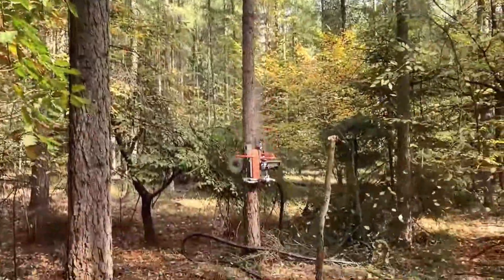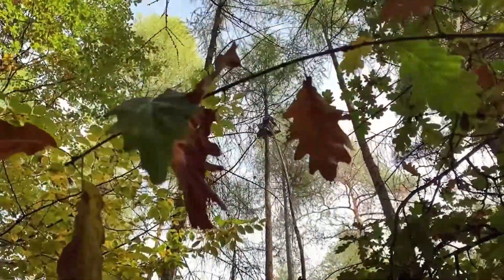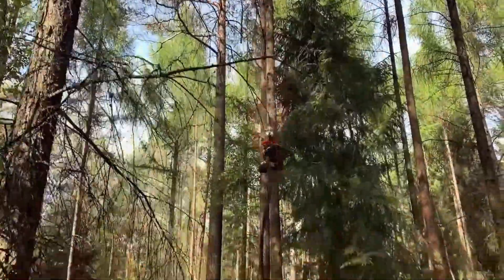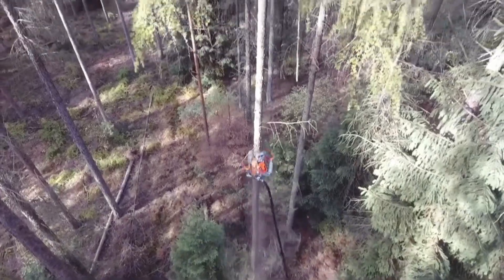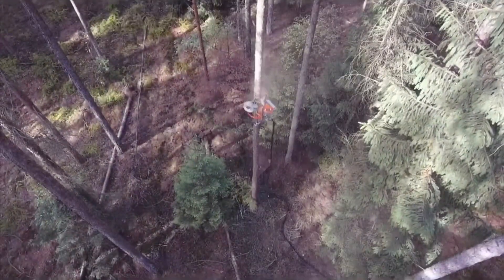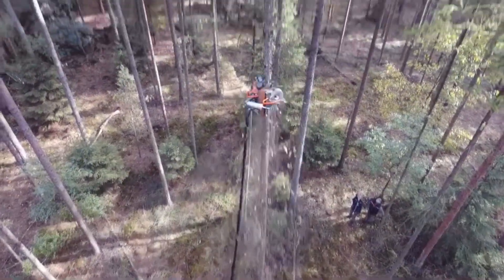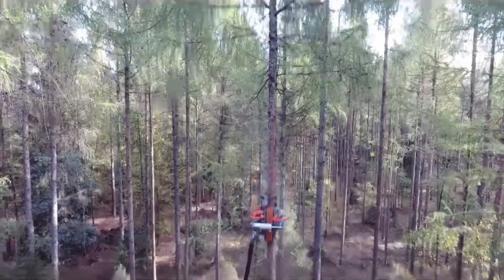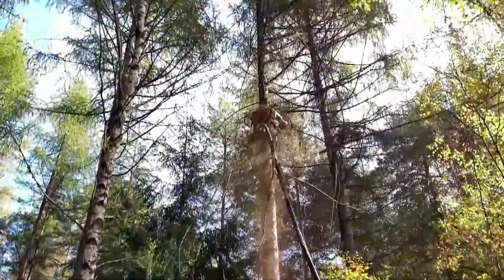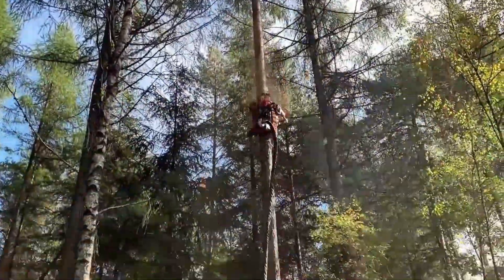Using a tree pruner, arborists and gardeners can reach tall branches and limbs without needing a ladder or climbing gear, reducing the risk of accidents. The pruner's cutting mechanisms are powered either by gasoline engines or electric motors, providing the necessary force to cut through thick branches. These machines are beneficial for maintaining tree health, controlling growth, and shaping trees to enhance their appearance, and they expedite the pruning process, making them ideal for professional landscapers.